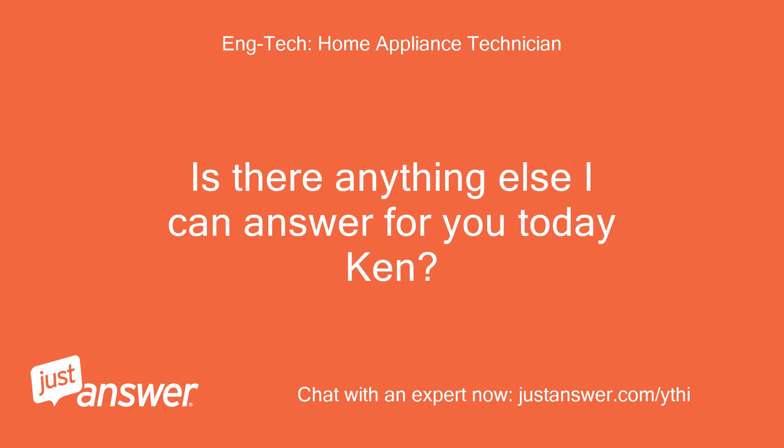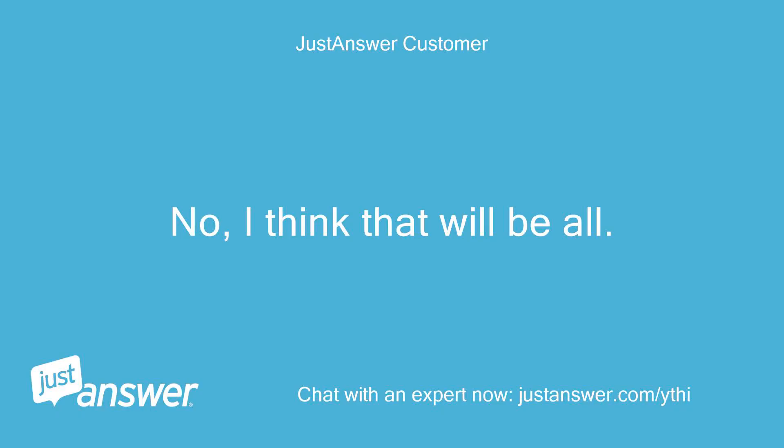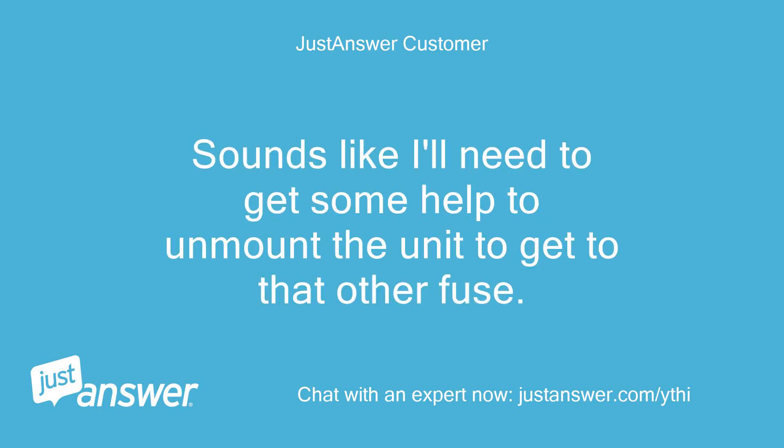Is there anything else I can answer for you today, Ken? No, I think that will be all. Sounds like I'll need to get some help to unmount the unit to get to that other fuse.